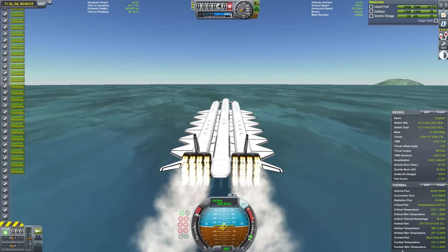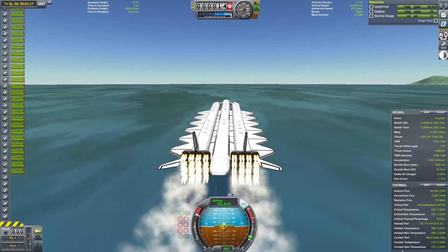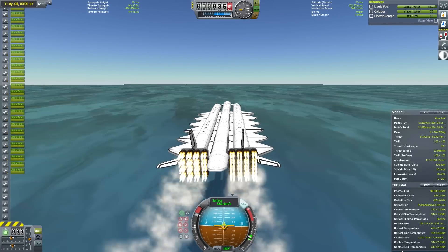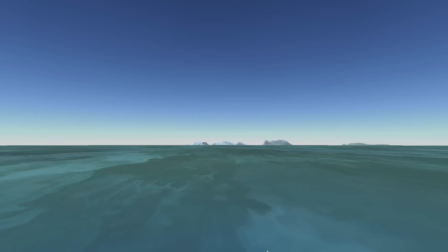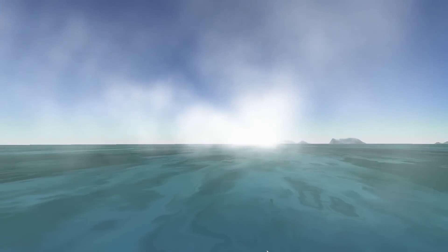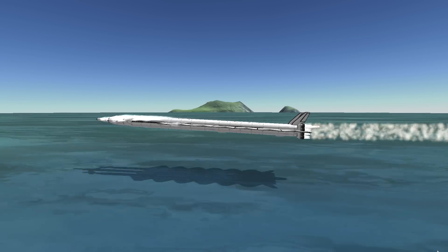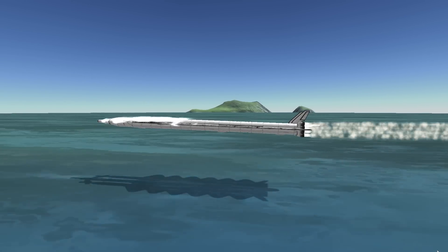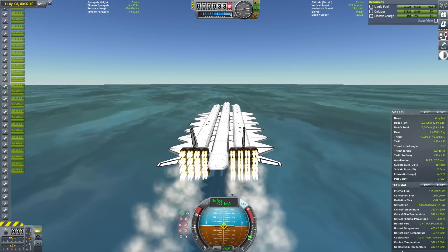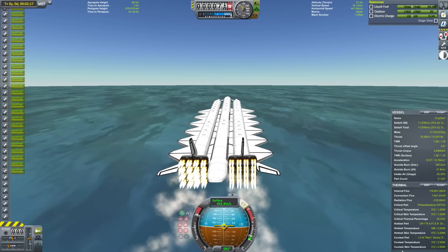Like in most of my previous space plane videos, I'm going to use an ascent profile where I accelerate to about 440 meters per second at sea level before starting to climb. This might seem very wasteful in terms of fuel, but with so much mass per engine, it's pretty much impossible to push past the sound barrier without being at sea level and having maximum thrust from the engines. You could always add more engines, but the reduced performance from the added dry mass is going to have more of an impact than the extra fuel necessary to accelerate at a lower altitude.